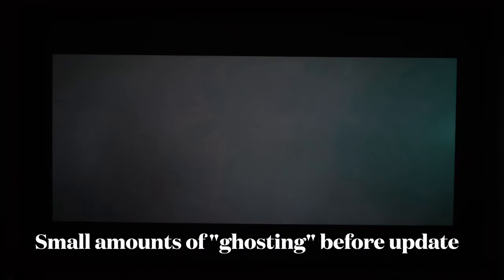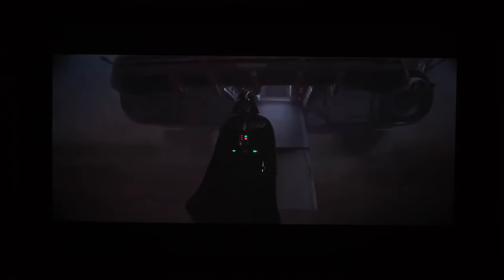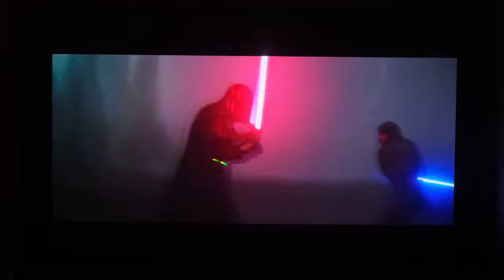What we're looking for in this dark scene is any type of ghosting. I'm using the YouTube app built into the Vava Chroma. On darker scenes you tend to get a lot of blur, or what people call ghosting. You can kind of see it at the back of the spaceship. I'm hoping we'll see some of that in this scene with Darth Vader, and I'm hoping the next software update fixes that. I do see a little bit of ghosting.